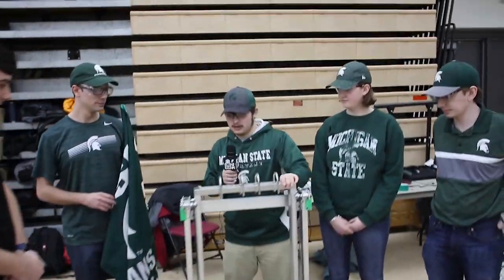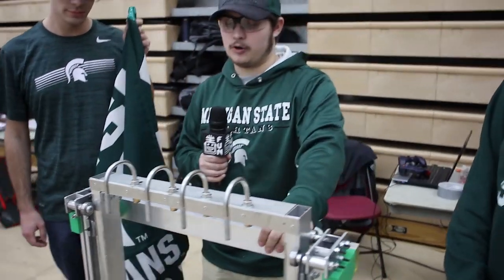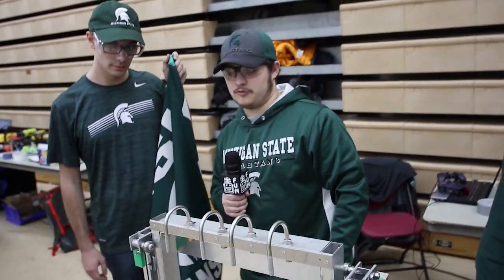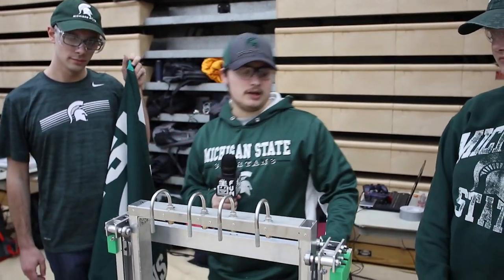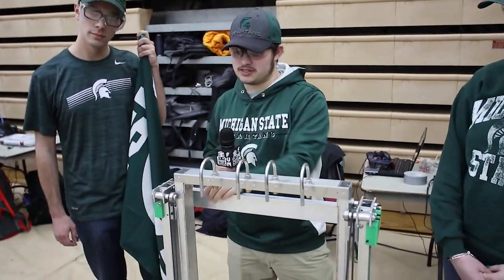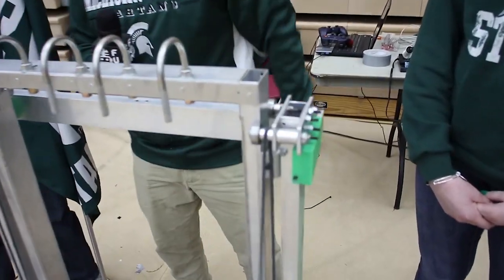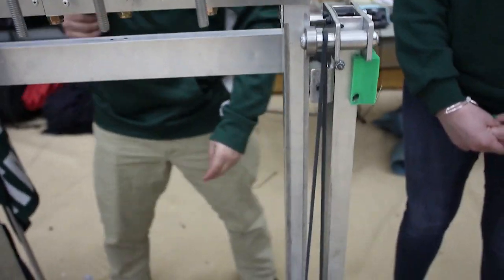Our lift here is a single-stage lift. If you're familiar with the Power Up game from two years ago, you've probably seen this before. It's basically just a metal box with bearings, and it rolls up and down using a cable. We also have our whole electrical panel system.